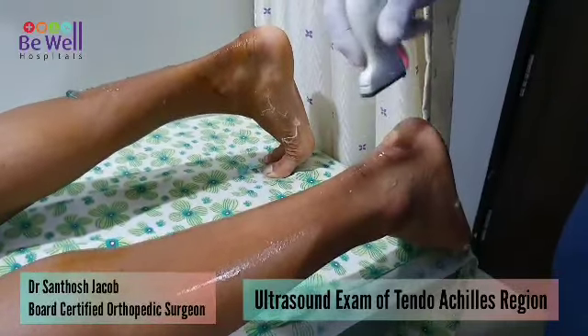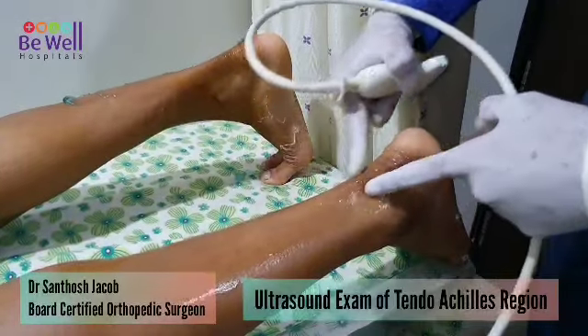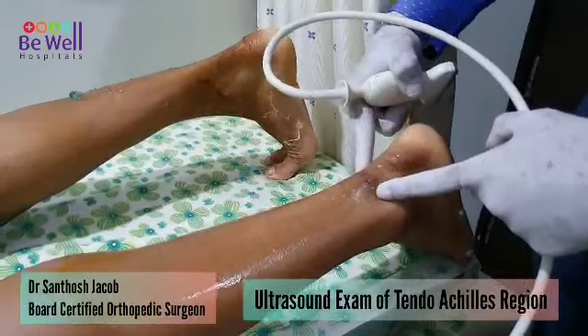Good morning. This is a post-op check using an ultrasound of the tendo Achilles and the calcaneum and the retro-calcaneal region.